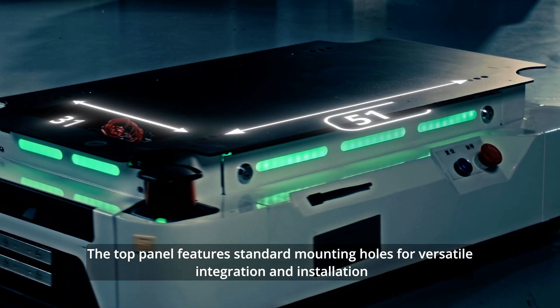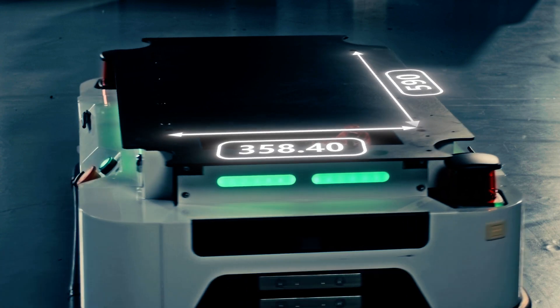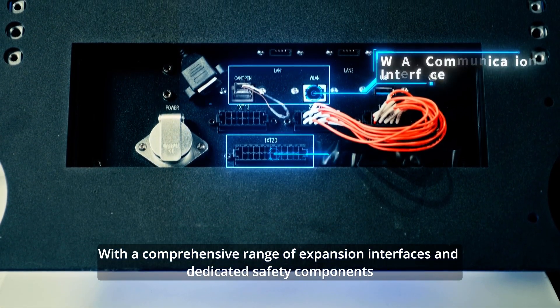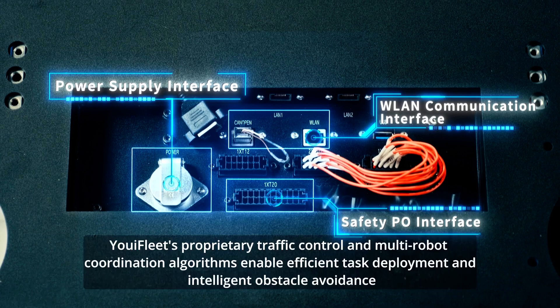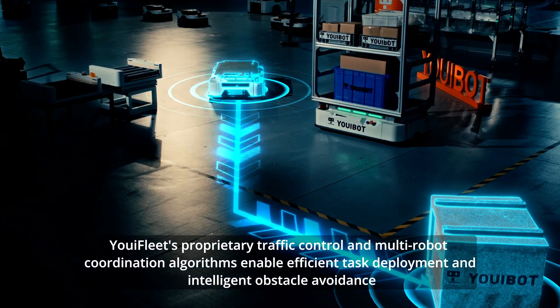The top panel features standard mounting holes for versatile integration and installation. With a comprehensive range of expansion interfaces and dedicated safety components, the P200 reduces integration costs while ensuring safe operation.